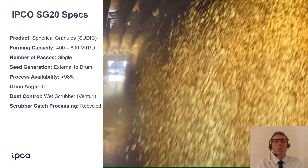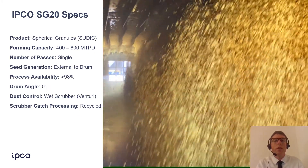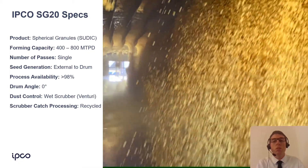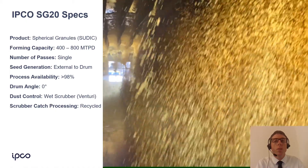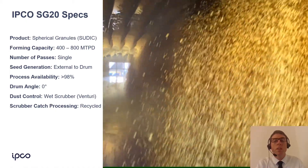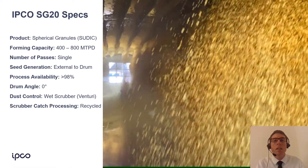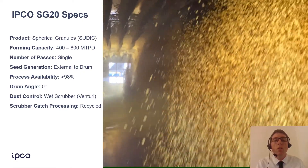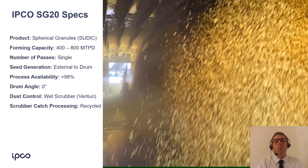First, a quick refresher. A sulfur drum granulator is used to convert liquid sulfur into solid sulfur granules. We do this by introducing tiny sulfur seeds into the front end of the drum and then using flights inside the drum to pick up those seeds and drop them in front of a liquid sulfur spray header. We do this over and over to coat the seeds until they become granules and are discharged from the drum.